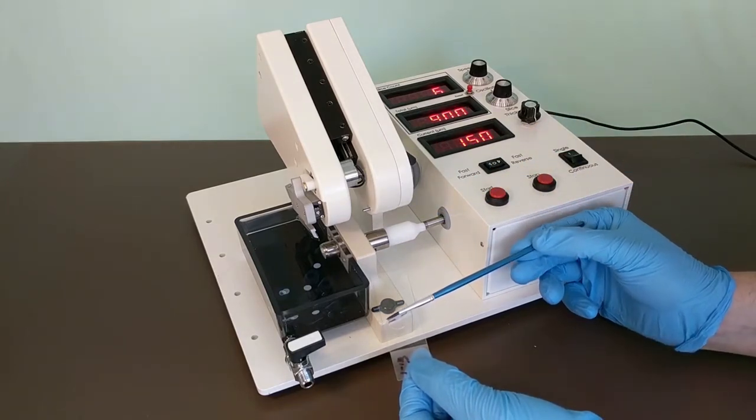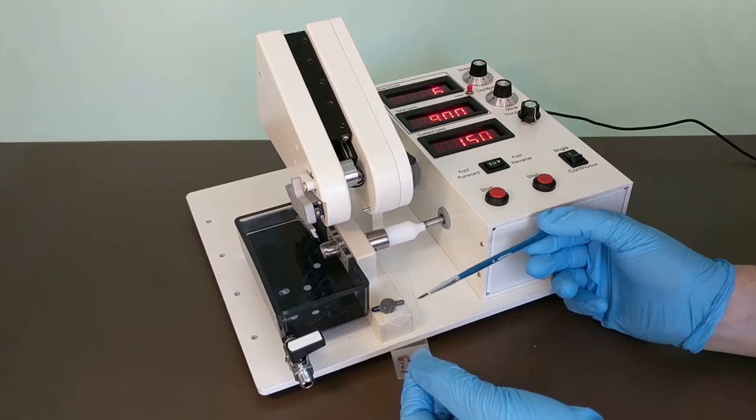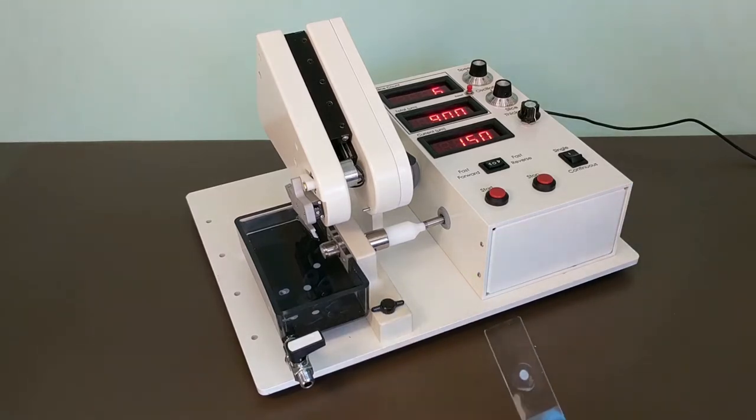Alternatively, you can use a third party plating tray and transfer your slices using a disposable transfer pipette.